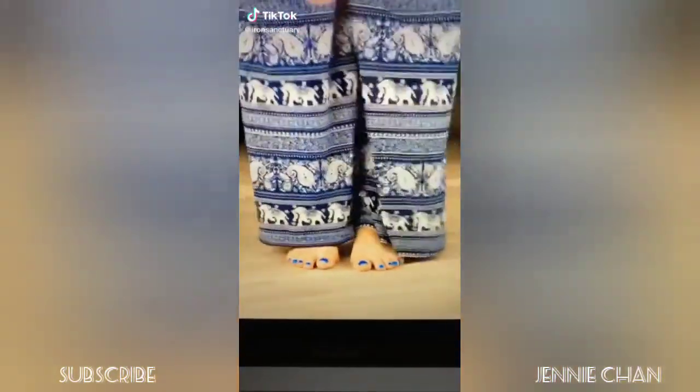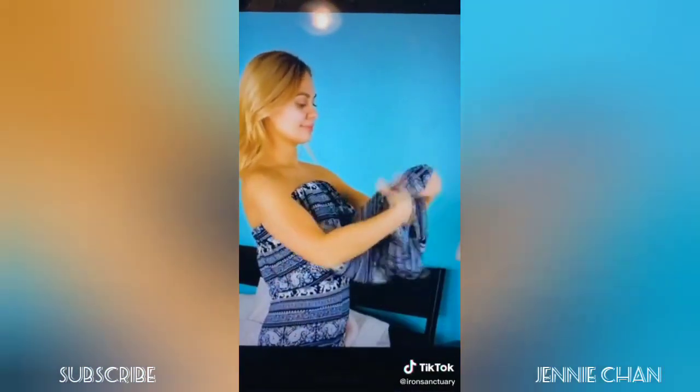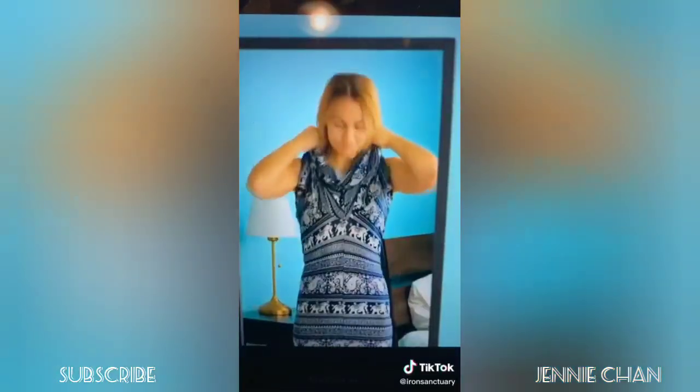Slip the pants off and put both legs into one side. Now pull them up over your chest. Take the unused pant leg, scrunch it up, and slide your head through. Okay, but like, why does this look so good?